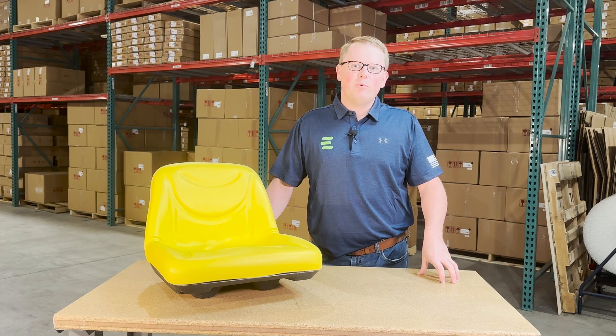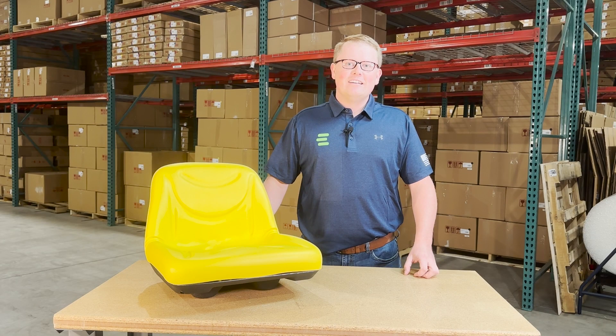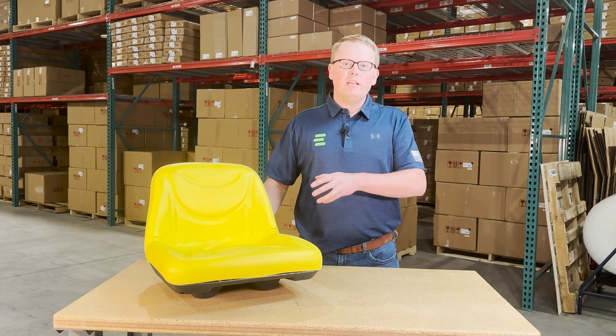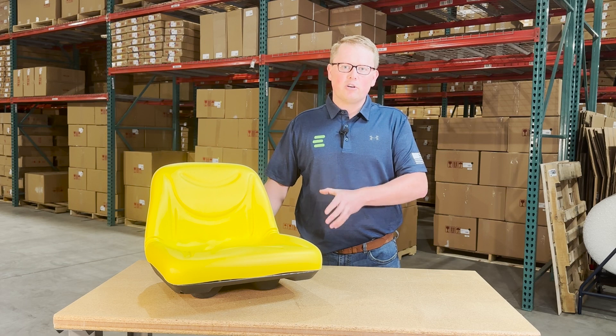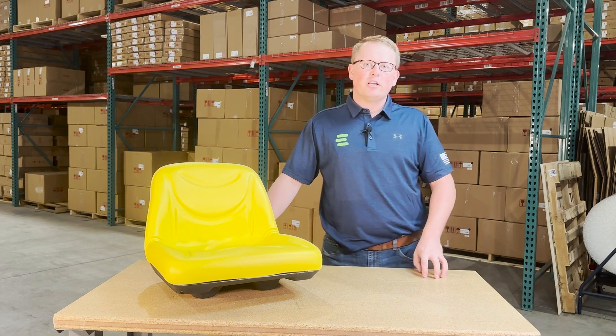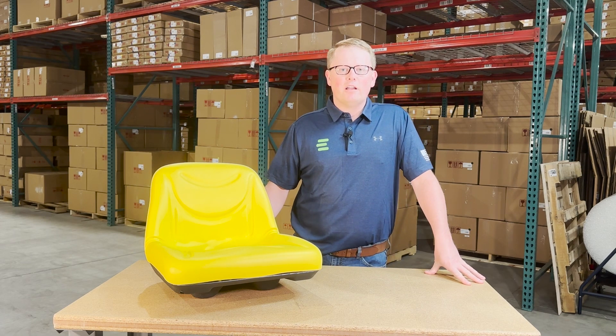Hi, this is Brandon with eParts, and today we are reviewing part number E-AUC11476. This is a direct fit seat fitting a variety of different John Deere lawn mower models. If you're questioning whether this is the correct seat for your machine, please check the video or product description — we'll put the applicable models there.